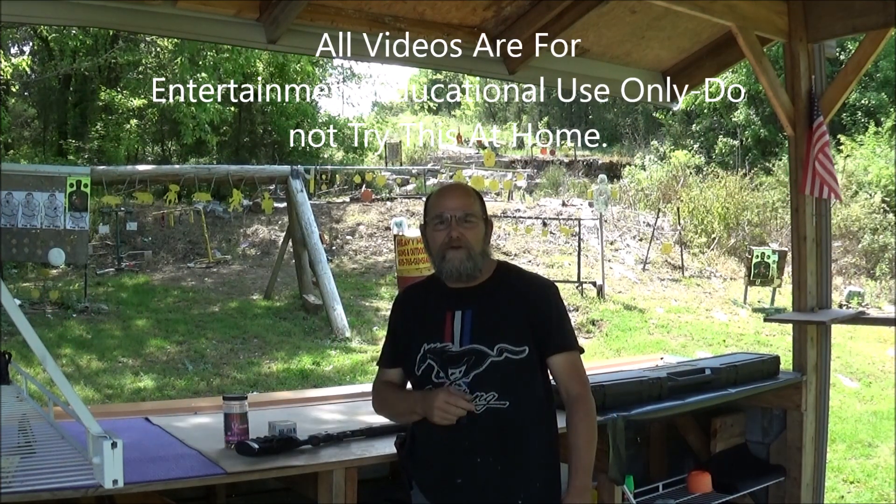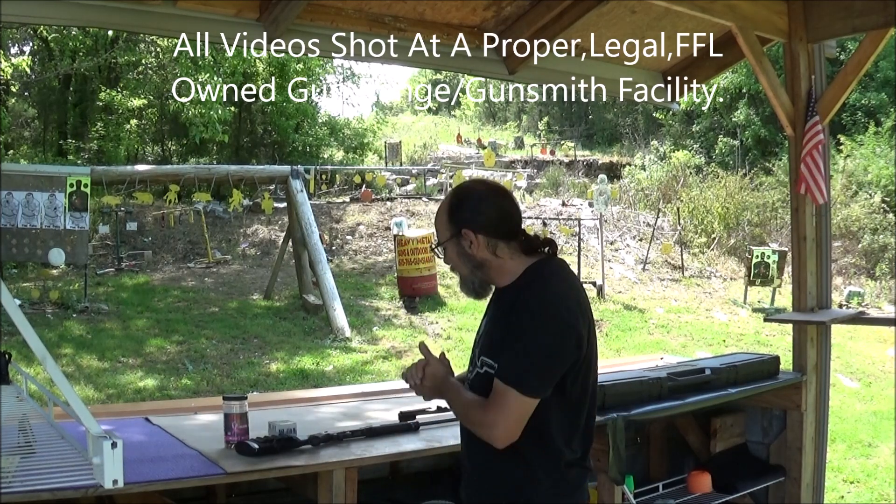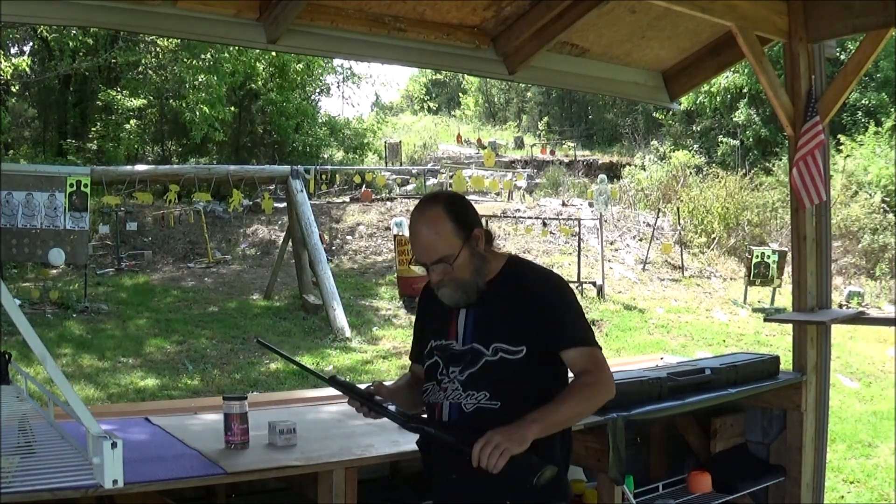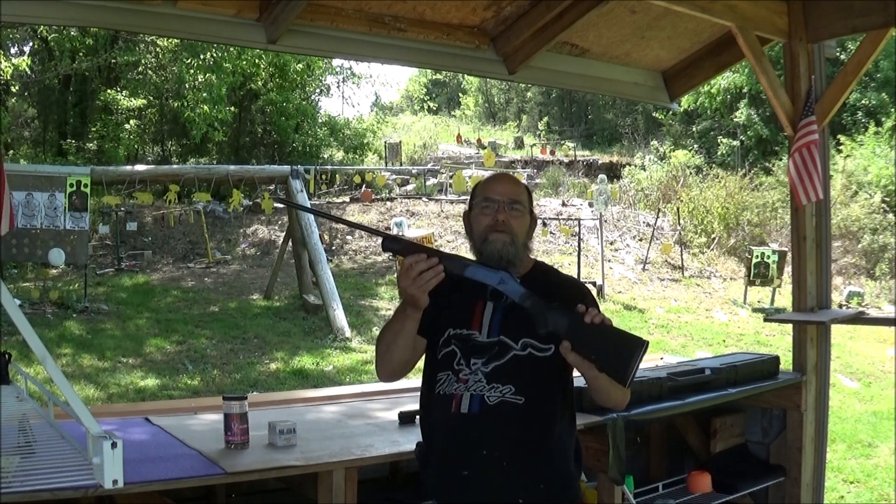Hey everyone, welcome to Metal Guns and Outdoors. Today we're going to be taking a look at a neat one — this is the little Rossi single shot.